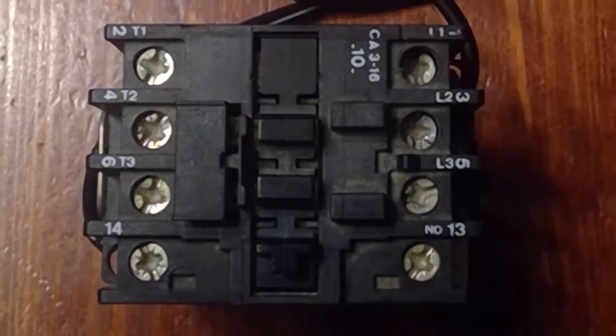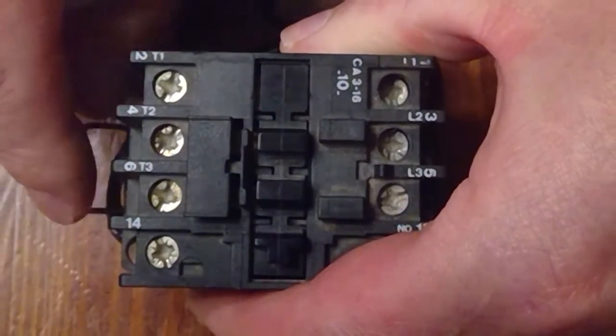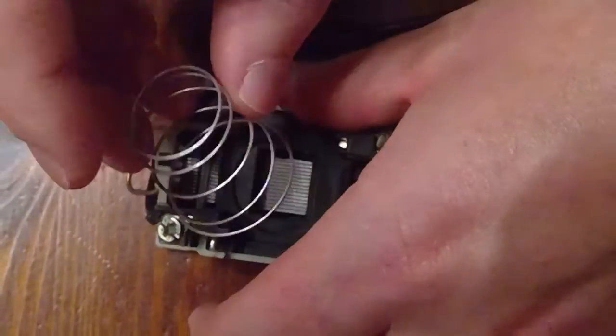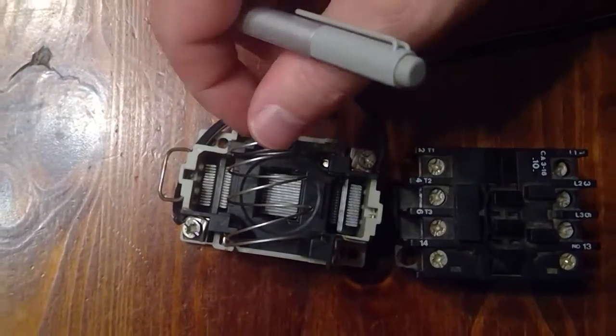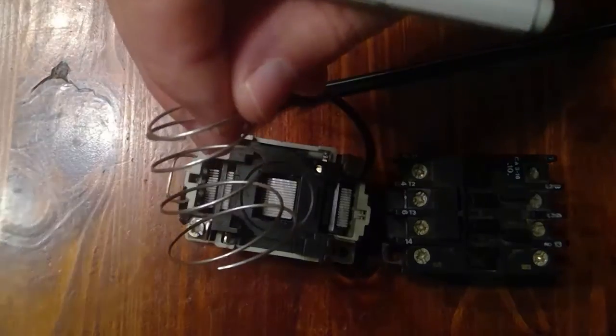Now that we've had a look at the outside of the contactor, let's open it up and see what's on the inside. The first thing we notice is a contact spring. This contact spring will open the contacts when the coil has been de-energized.